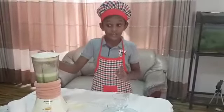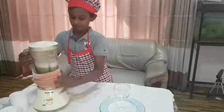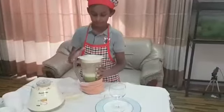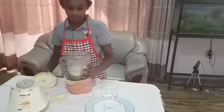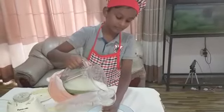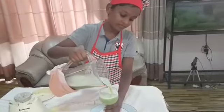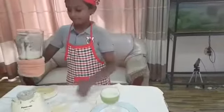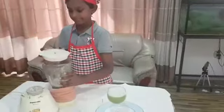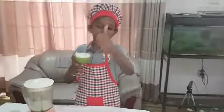Take off the jug carefully. Pour the juice into the glass. Mmm, looks yummy. Mmm, that's great. Yummy.